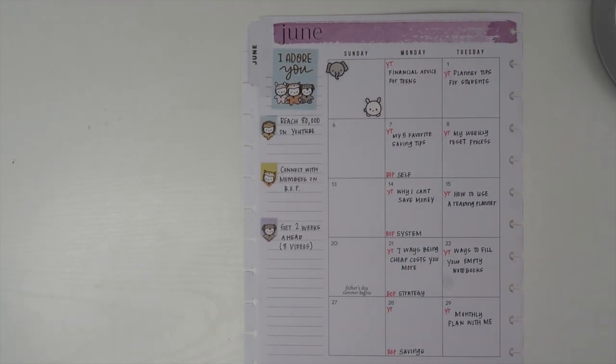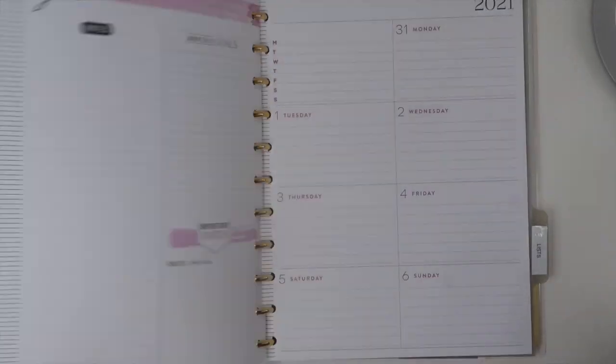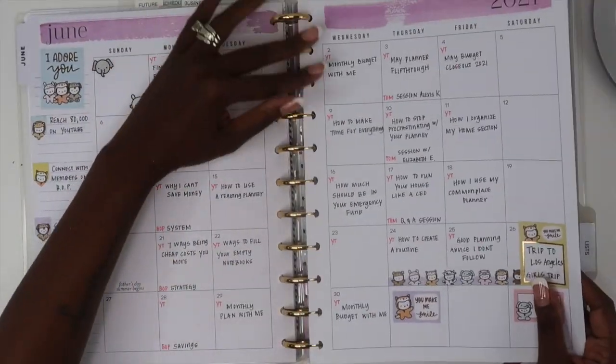And that's it for my monthly plan with me in my business planner. I hope you guys have enjoyed this one, and I will see you in the next video. Until then, keep organizing your life so that you can achieve your dreams. Bye guys!